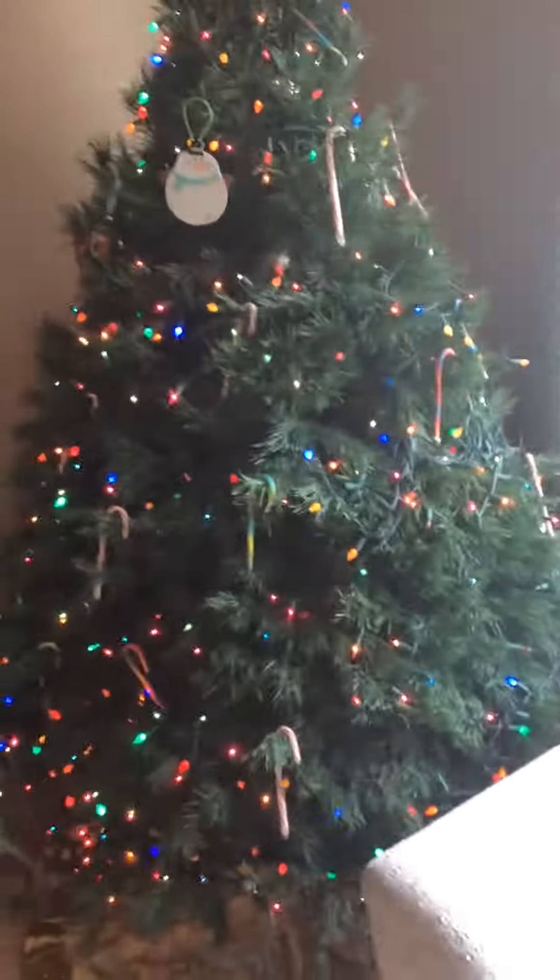Look at all the lights on there. Let's try to get back here. This is like a good Christmas tree. I had to put some more ornaments back here, like more candy canes and more around it. Look how good that looks — looks dope.